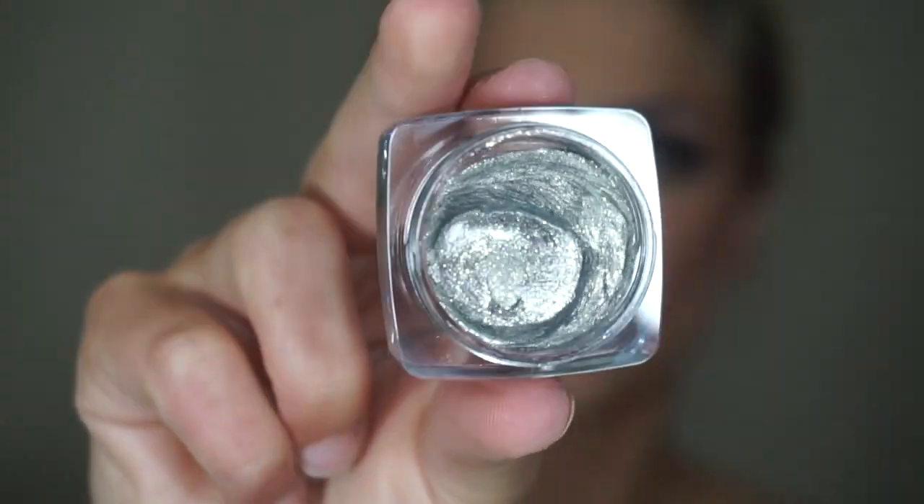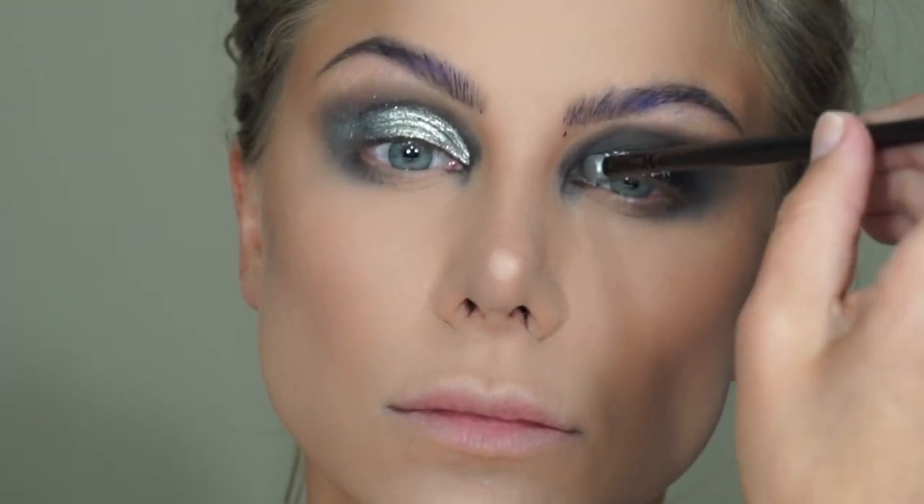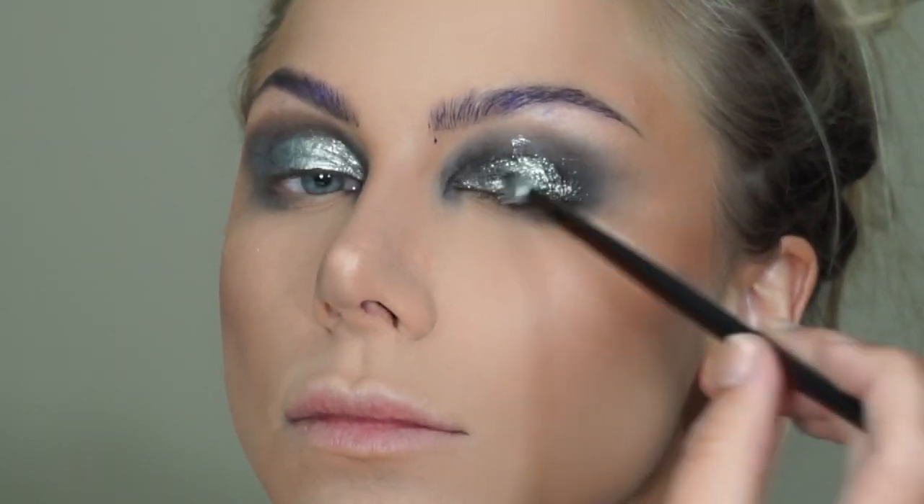Then to add that pop of shimmer and metallic, I'm using the Glazen Eye Gloss in Mermaid from Butter London Cosmetics. This is a really cool product — it's actually like a jelly or a gel. I'm going to use a silicone applicator to apply this; you could also use your finger or a brush. I'm going to place this right on the lid, blending up and outward.